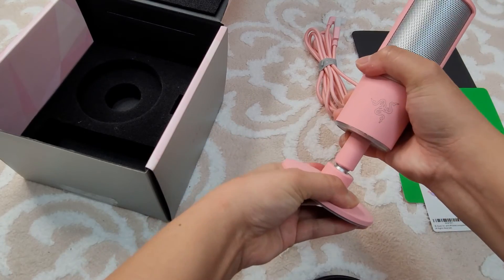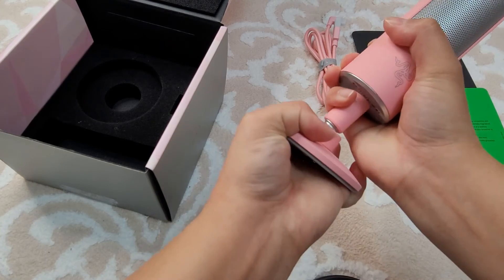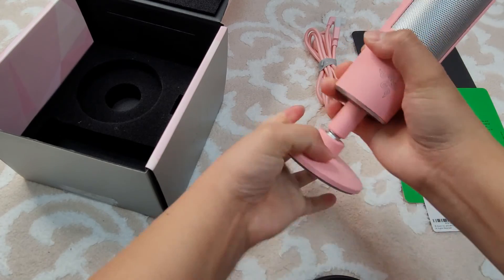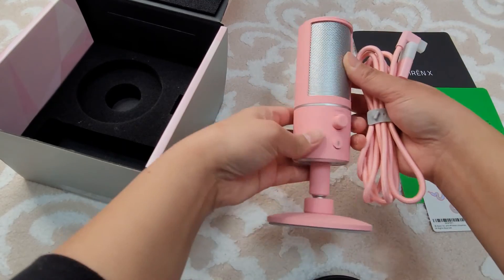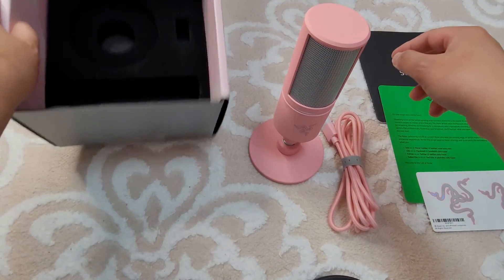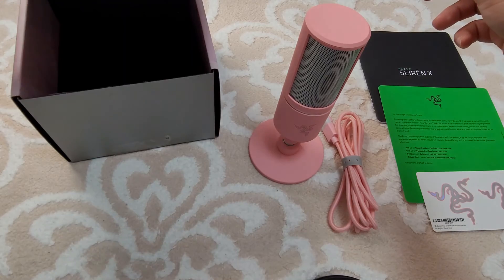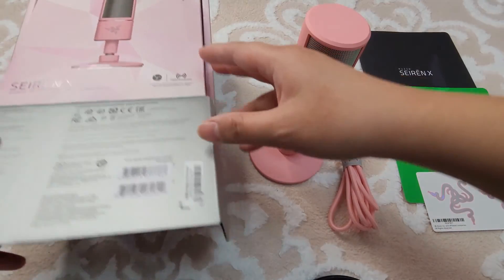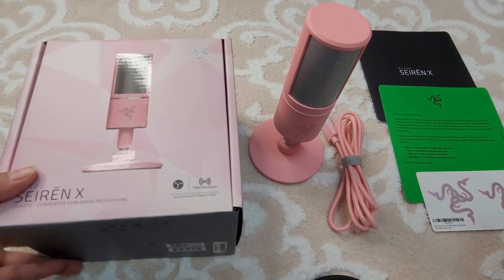And this one you can move it around — it's kind of tight but yes, you can move it. And I think that's all that we got in the box. So that's the Siren X Quartz condenser streaming microphone from Razer.